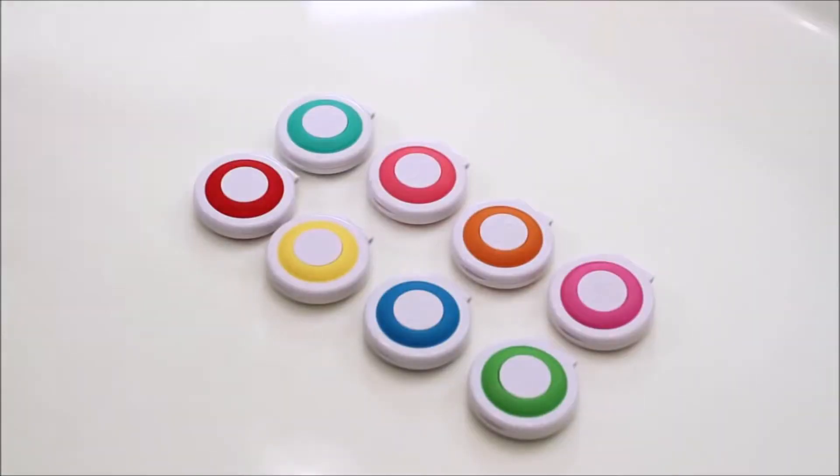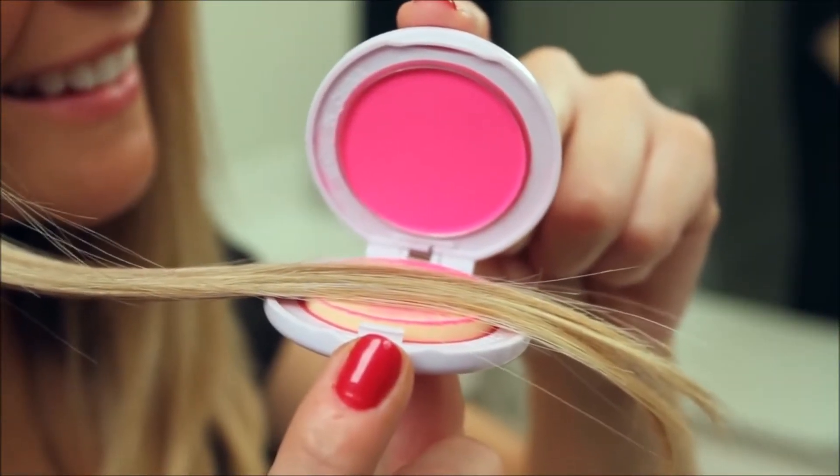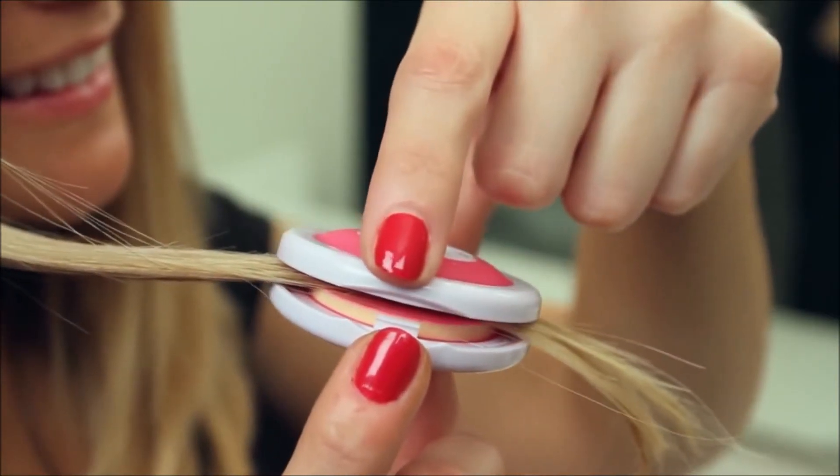Now select the Hot Hues hair chalk color of your choice. The applicator should be sponge side up, chalk side down, so the color is transferred to the top of the strand.